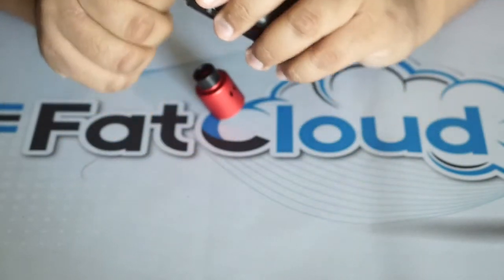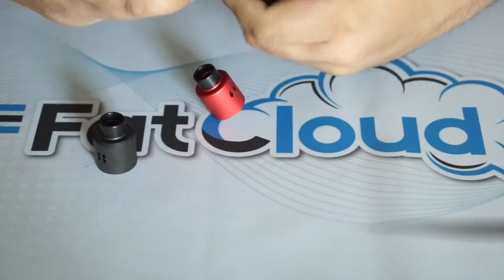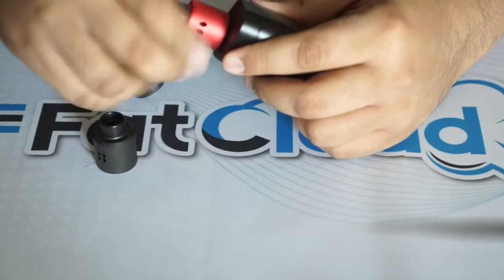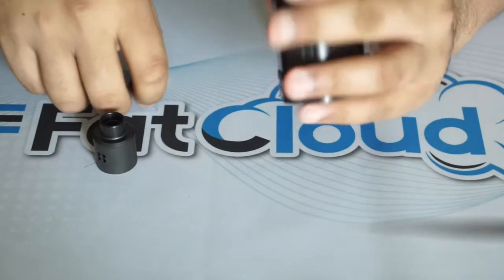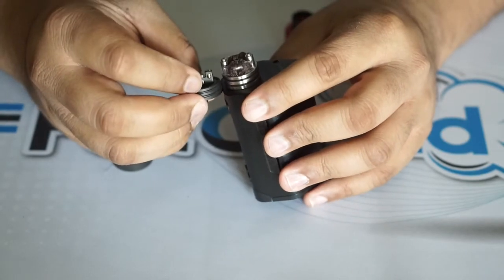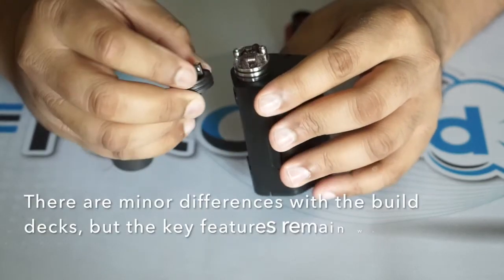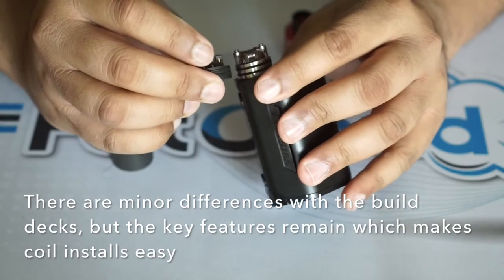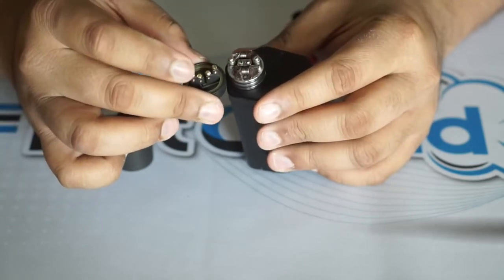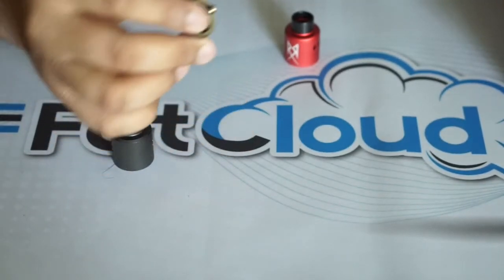The build decks are relatively the same — the staggered posts are the same. But the Rebel has much wider, bigger post holes that are more square, whereas the original has more rounded holes. Generally speaking they're similar, but this build deck is definitely bigger than the original. I'm going to go ahead and throw a build in the Recoil Rebel.